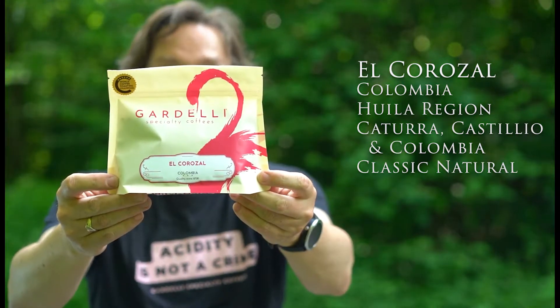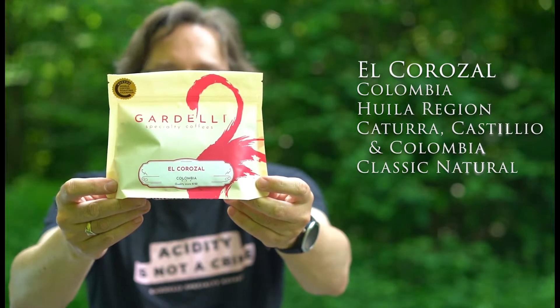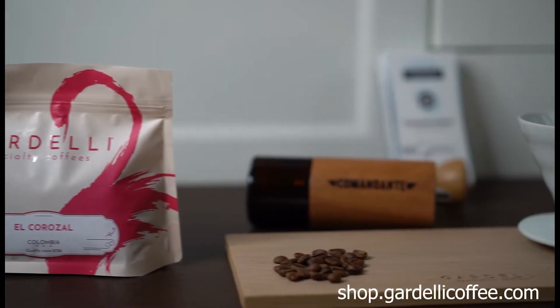This is El Corozal from the Uruguilla region. The variety is Catura, Castillo and Colombia. The fermentation is a classic natural. For more details, please visit our webpage.